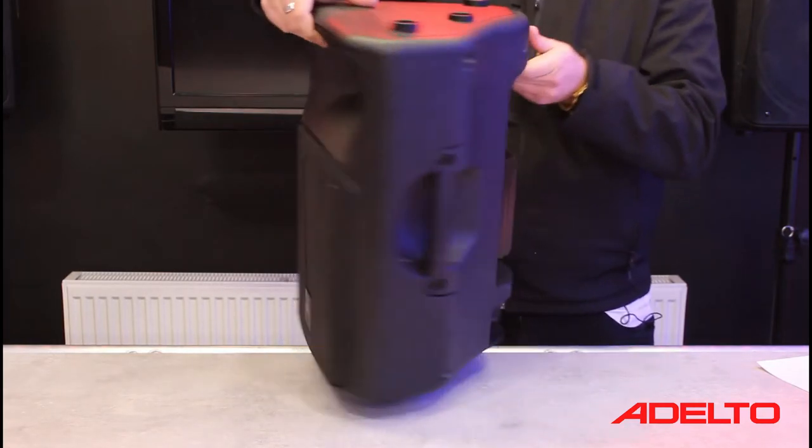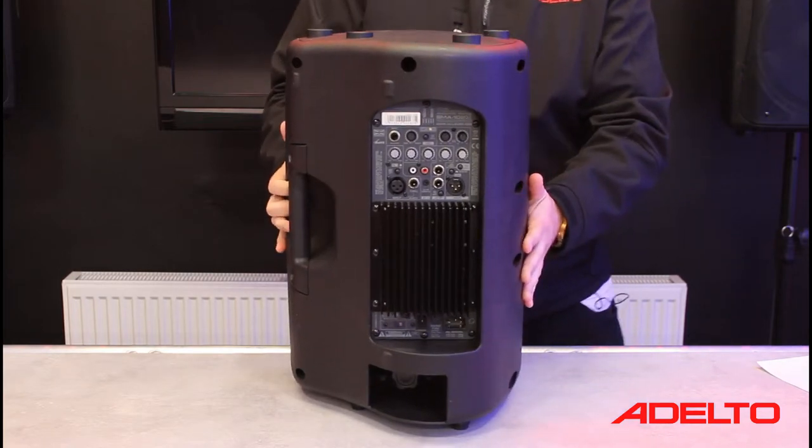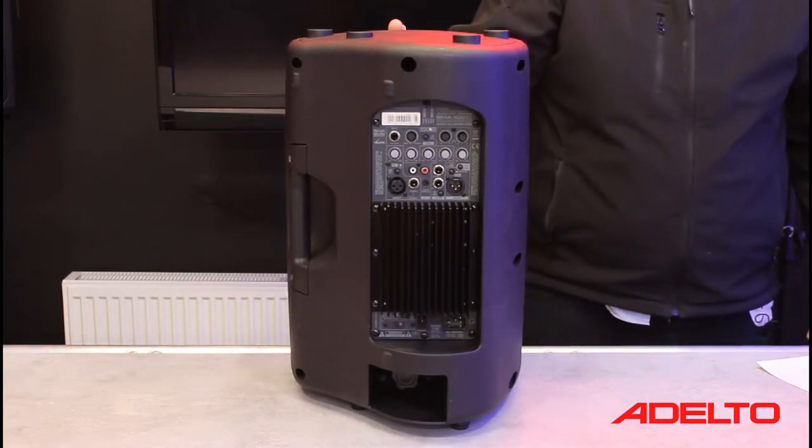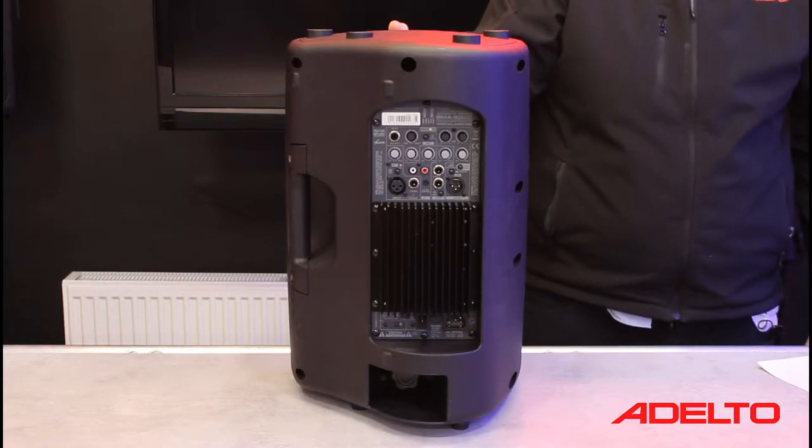If we turn the cabinet around, we reveal an intuitive 4-channel mixer which provides the user with a whole host of input options. It also means that for solo or duo performers, an external and sometimes cumbersome mixing console is not required.